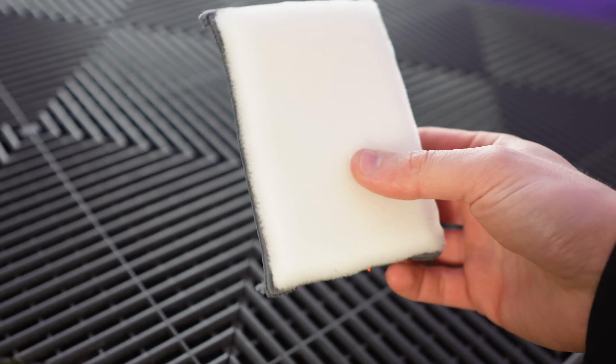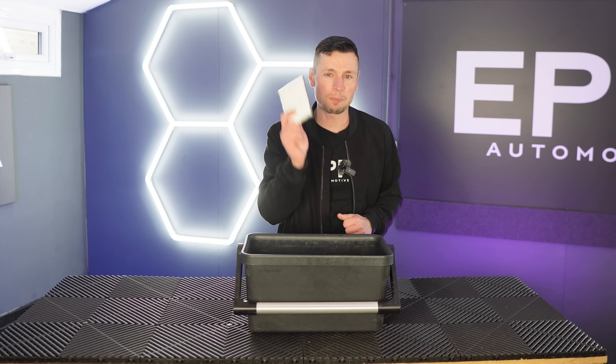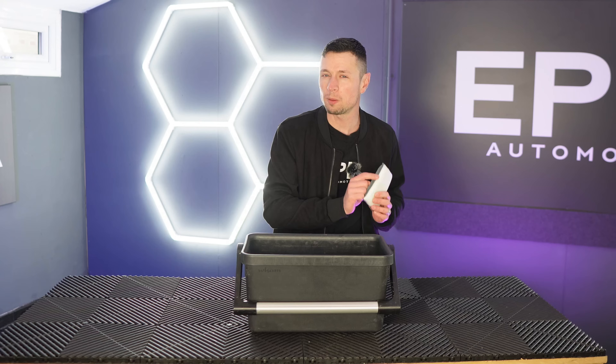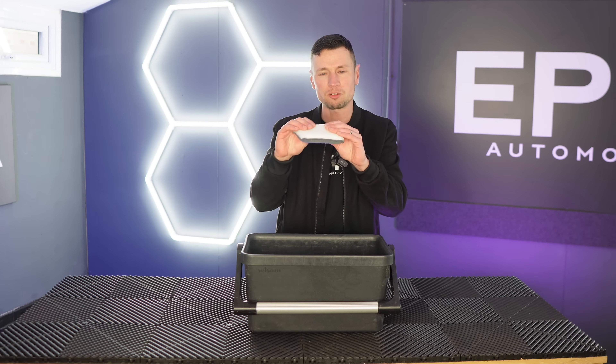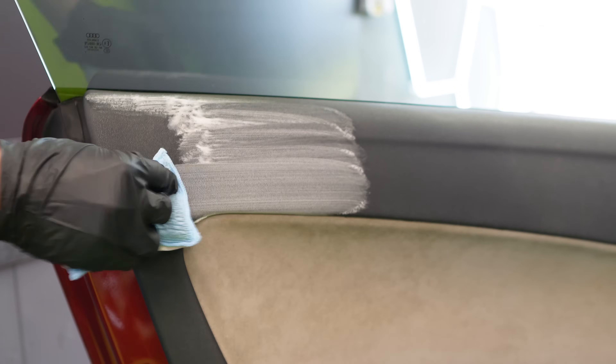This is a scrub pad. I use these on the fabrics, on the plastics, on mats — literally anything I possibly can. They're great on cleaning leather seats, but there is another tool that I will be featuring later on as a good alternative. These scrub pads feel like a microfiber cloth but they do feel quite stiff, though not stiff enough to cause damage on any of the plastics or trim.